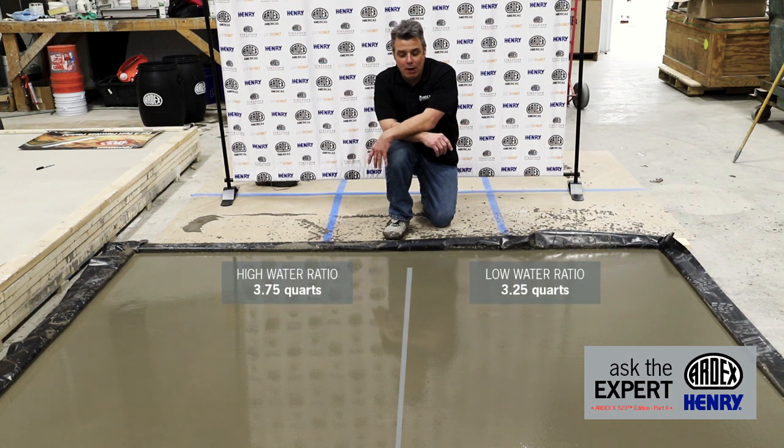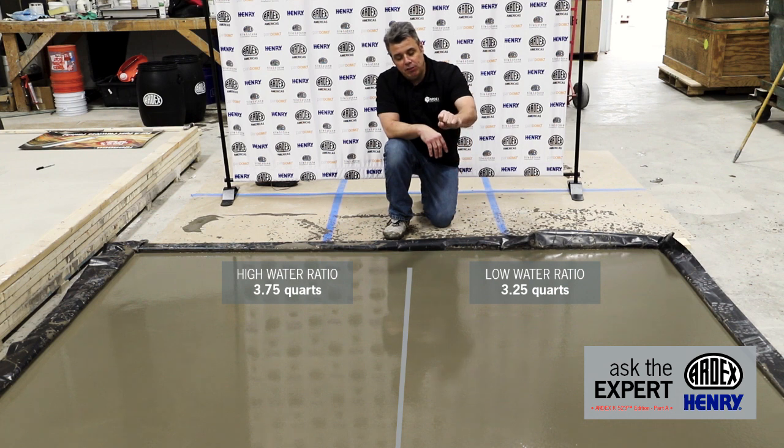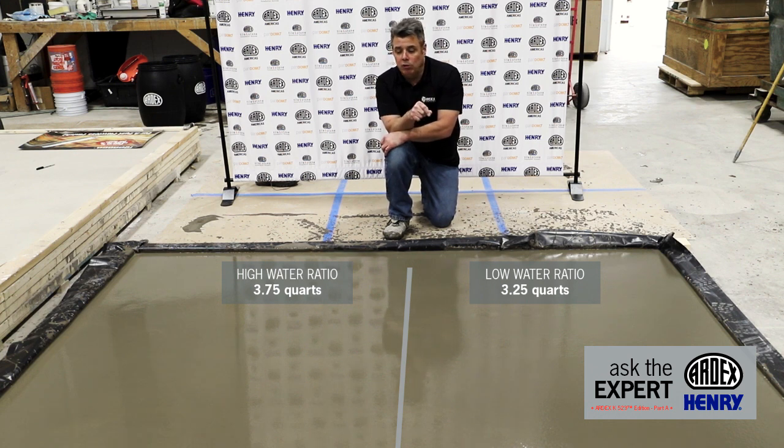We've got our material poured now. We have our lower water ratio 523 on the left and our higher water ratio K523 on the right, and immediately you can see differences in the surface. You can see almost a dimpled surface on the lower water ratio, indicating that aggregate is very near the surface. On the higher water ratio you get a much more sheen, glassy look, meaning the aggregate sank a little lower — which means a little more digging to find it. We're going to come back in a couple of days, open this material up, and see what kind of aggregate reveal we get doing a similar cut on both sides.